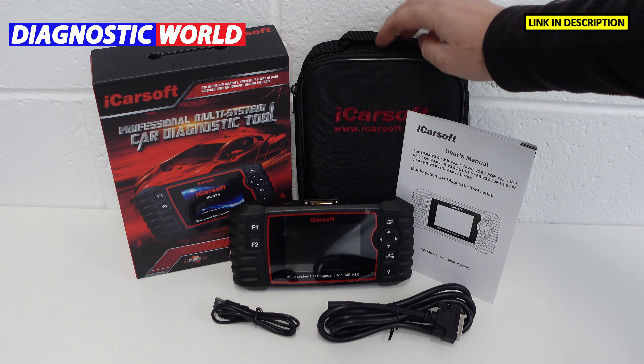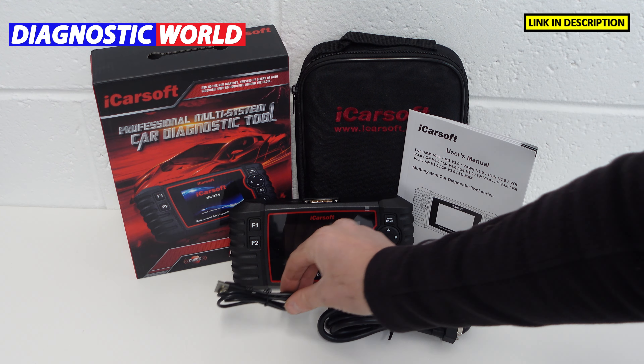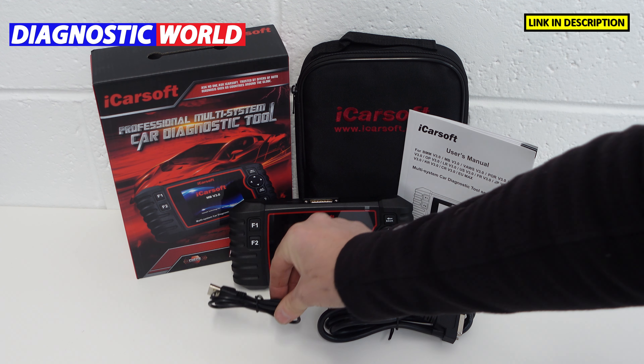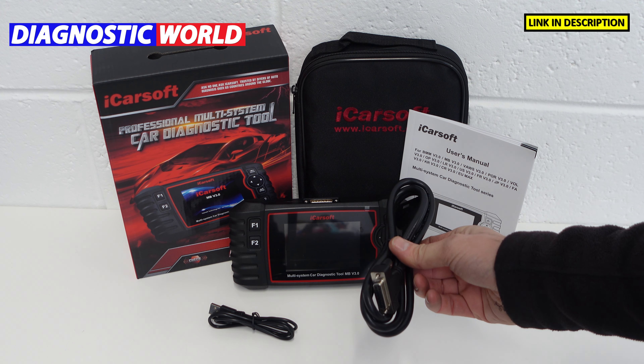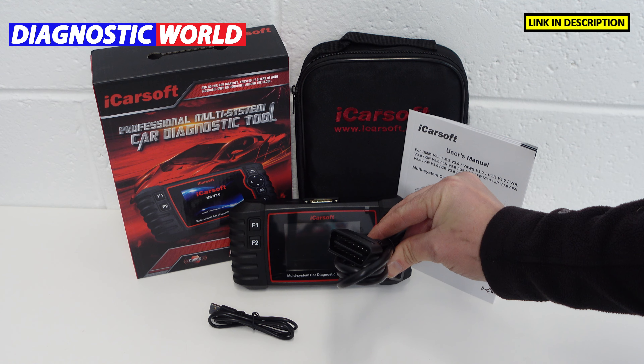So this is the protective box, this is a carry pouch, this is the user manual, this is the main unit, this is a cable which connects the main unit to a laptop or PC to carry out the updates, and this is the main cable — one end goes in the top of the tool, the other end goes in the diagnostic port of the vehicle.